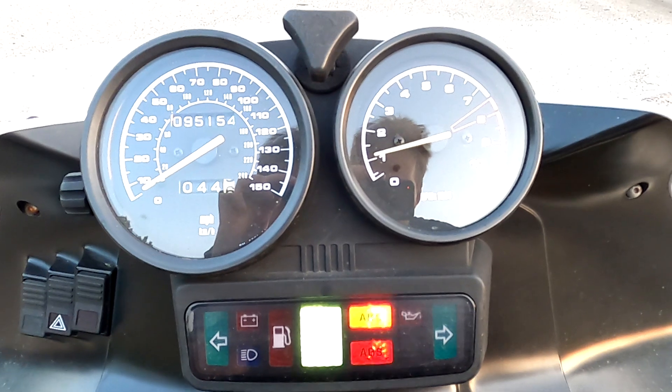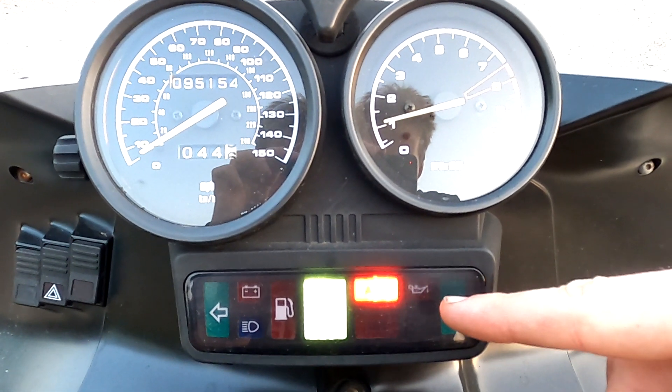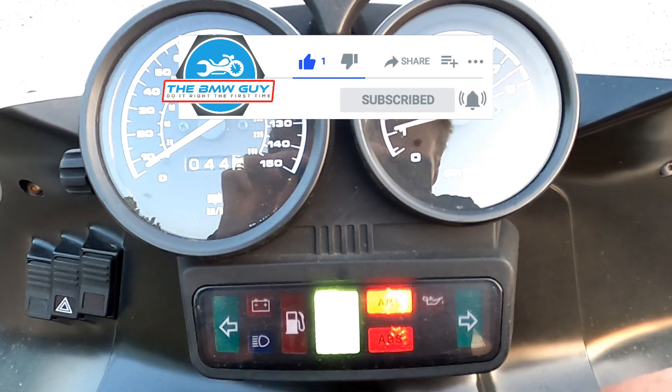Welcome to the channel. In today's video, I'm going to show you how to diagnose a flashing ABS light like the one shown in front of you. Before we get started, don't forget to like, comment, subscribe. Let's get going.